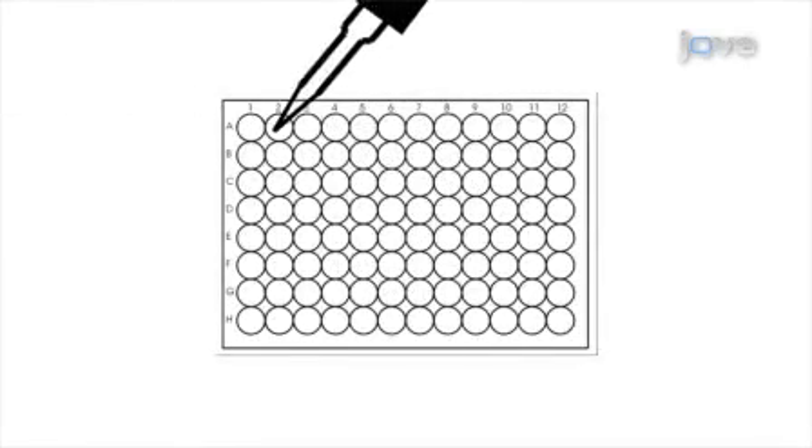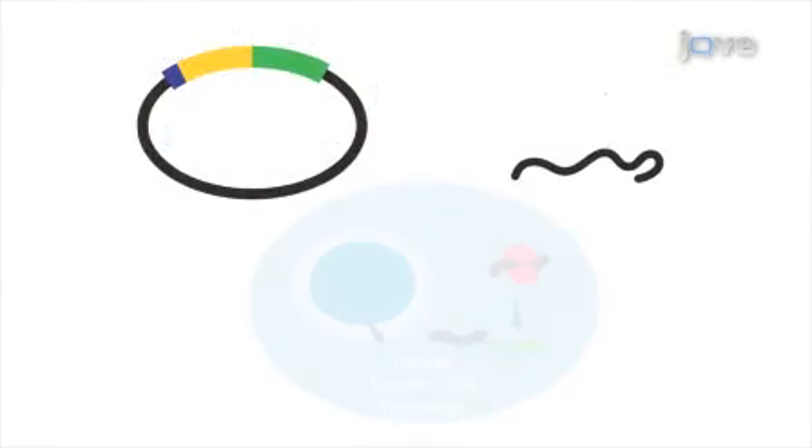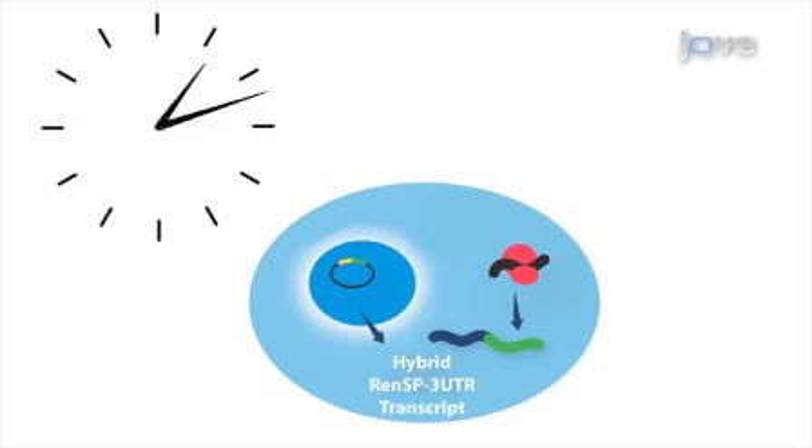The adherent cells are then seeded approximately 24 hours prior to transfection. The next step is to co-transfect each experimental or control 3' UTR GoClone reporter construct with a microRNA mimic or non-targeting control, followed by a 24 to 48 hour incubation.